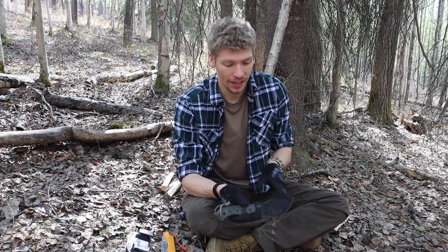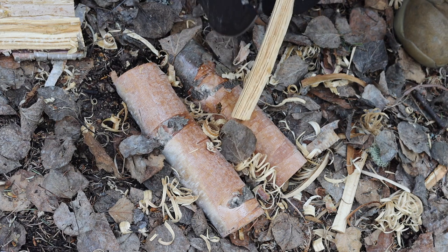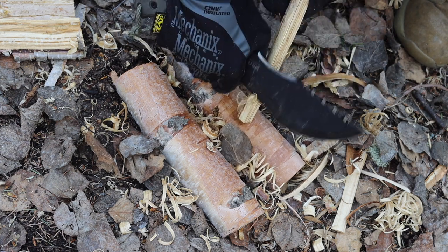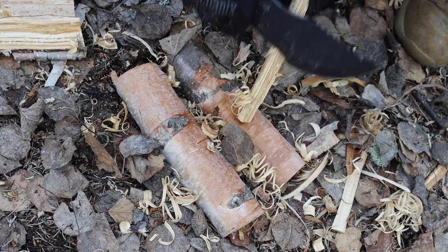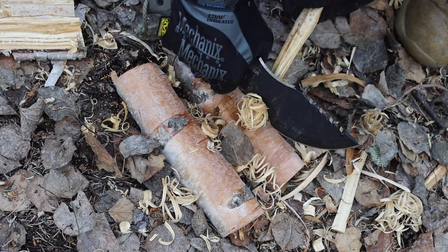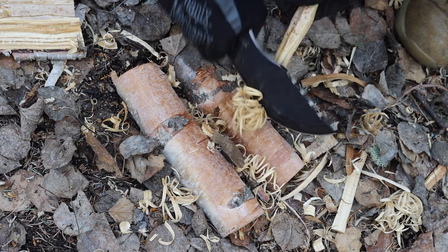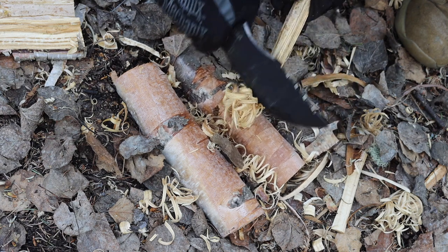Now this knife has quite a reputation in the survival world for being a piece of garbage, for being overhyped, for being a complete mockery, for just being a fake tool. There are definitely tools out there that exist in this category that are fake and do not work. However, the Tops Tracker, unlike many other tools that have their high day and then disappear, has seemed to stick around for quite a few years, and Tops still makes this knife new today.